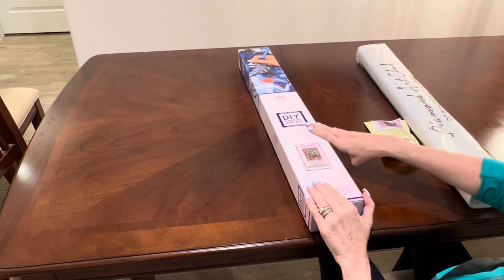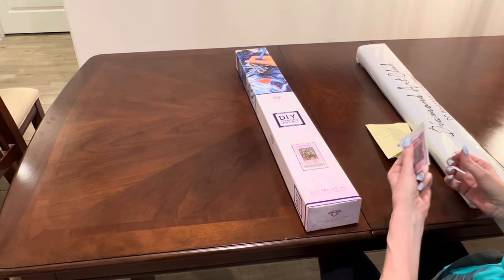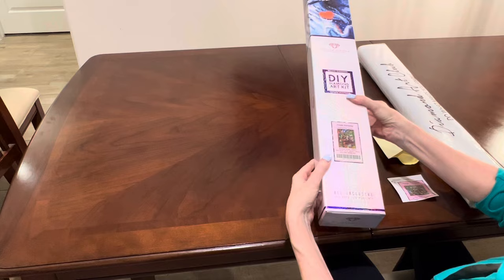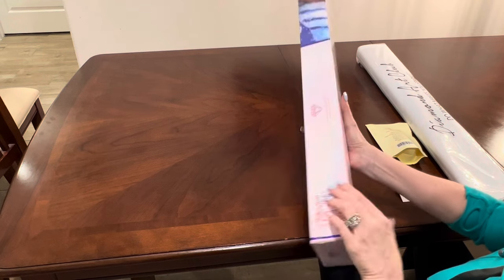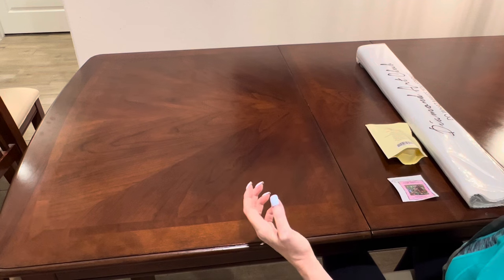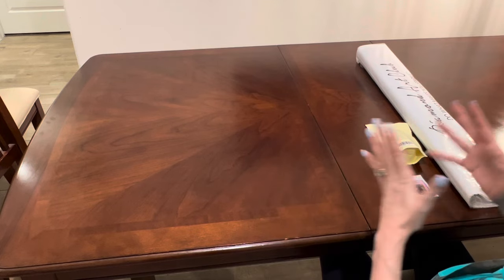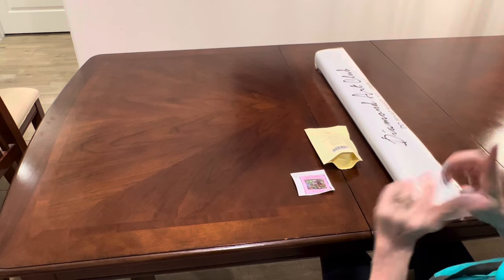Let me thank Diamond Art Club for sending this beautiful piece to share with you. When they asked if I wanted this, I jumped at the chance because of all the beauty involved in it — and I love elephants. On the back of the box is all the information regarding diamond painting, and there is also a QR code to scan for a coupon code. If you're new to Diamond Art Club, you can use my code: Painter10 gets you $10 off your first purchase, and Painter15 gets you 15% off. Use whatever coupon codes save you the most money.